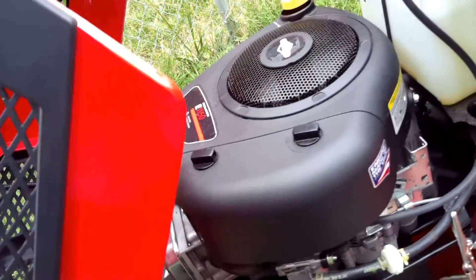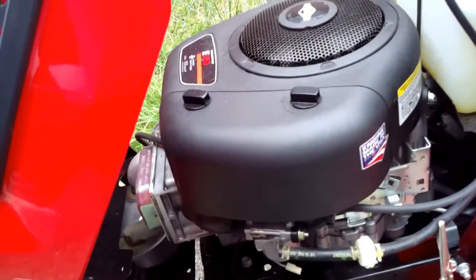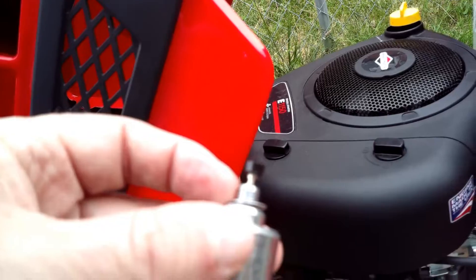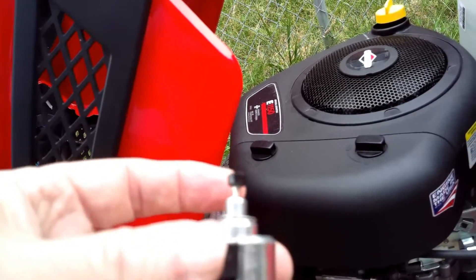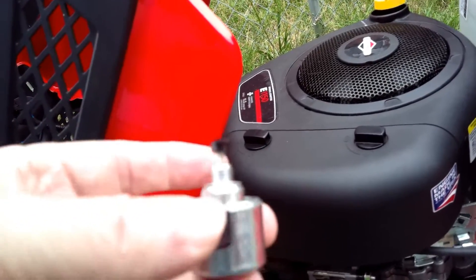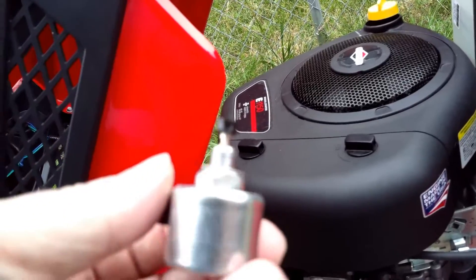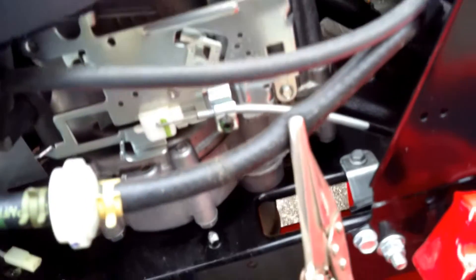So what we're going to do today is fix that and change out that carburetor. Now I could put some JB Weld on it and force it back in there and let it dry, but the truth is a carburetor for this is less than 30 bucks. So it's a whole lot easier to replace the carburetor than to try and repair that bowl — it's really just a waste of time. The first thing we did was clamp off this fuel line when it started leaking, and we'll be cutting that off and putting a fuel cutoff on.